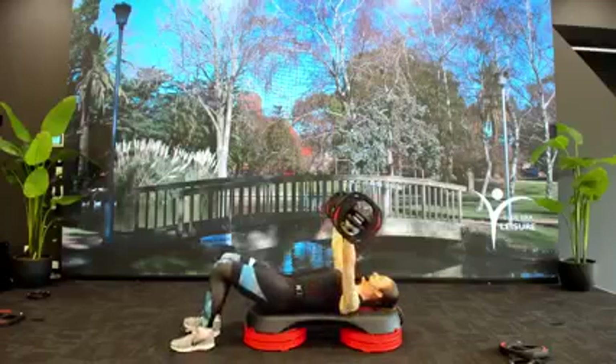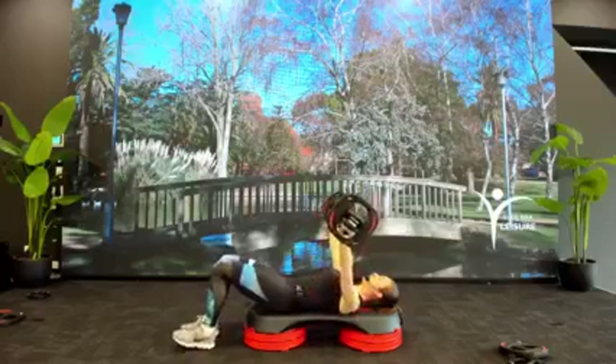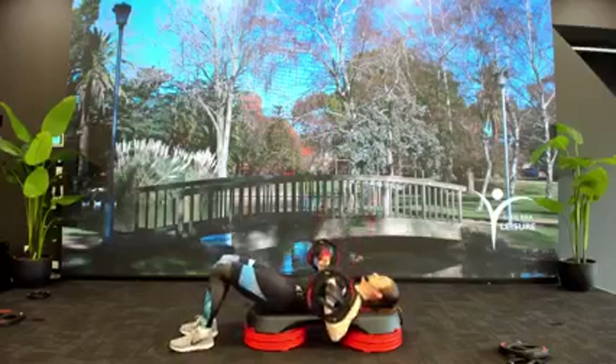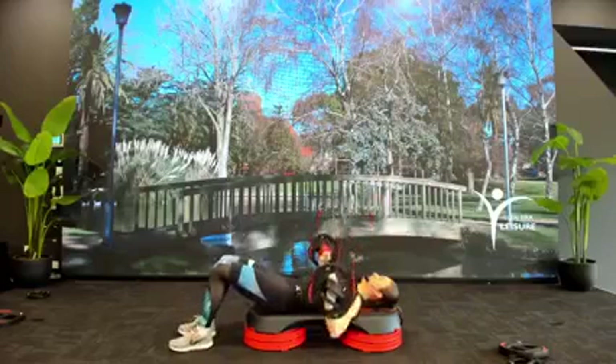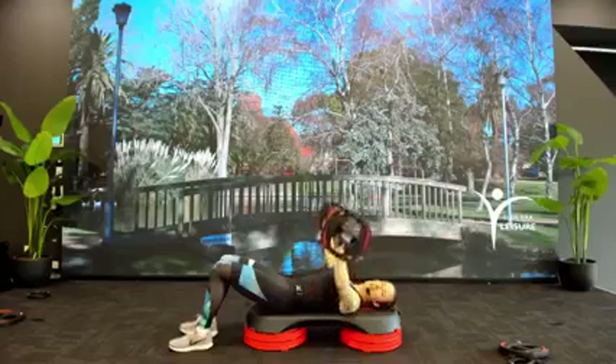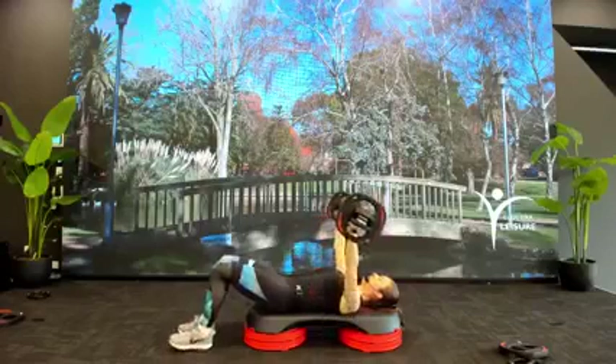3-1: 3-2-1. Big press — drive that bar high into the roof. Bar stops just before it touches the chest. Drop fast and hold, stop. Slow rise, two singles. You've got the combo, you know where we're going.